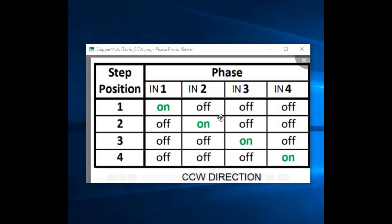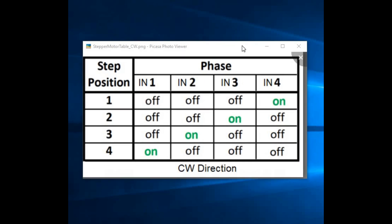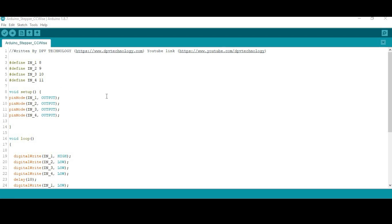To run the motor in clockwise direction, we use the opposite sequence. In step 1, IN4 is HIGH and IN1, IN2, IN3 are LOW. In step 2, only IN3 is HIGH. In step 3, only IN2 is HIGH. In step 4, only IN1 is HIGH. We then repeat these steps. Now let us look at the code.